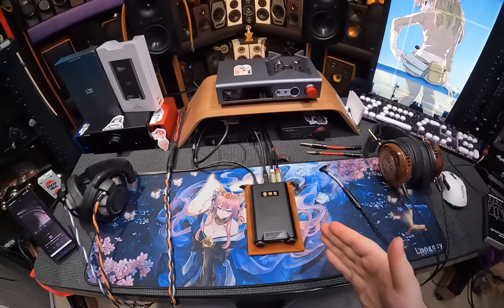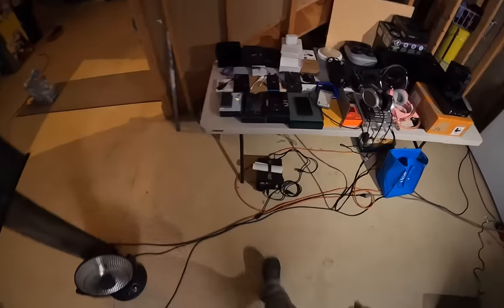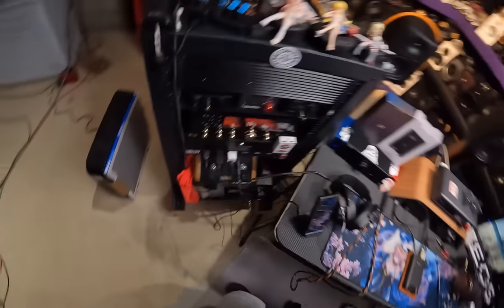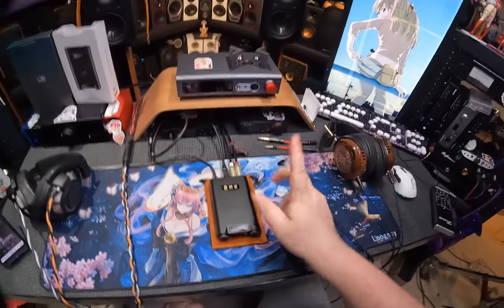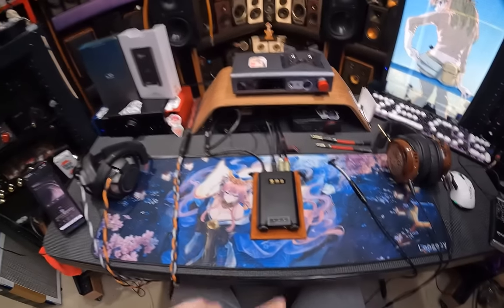This is the Shanling H7, and I have a ton of DAPs waiting in the wind to go. I got a Fio, a Hiby, a Shanling, another Shanling, another Hiby, an iBasso — all those DAPs are great, I've used maybe half of them. But I decided to do this first, because I'm going to reference this in every DAP video, because this is a better system in my mind.